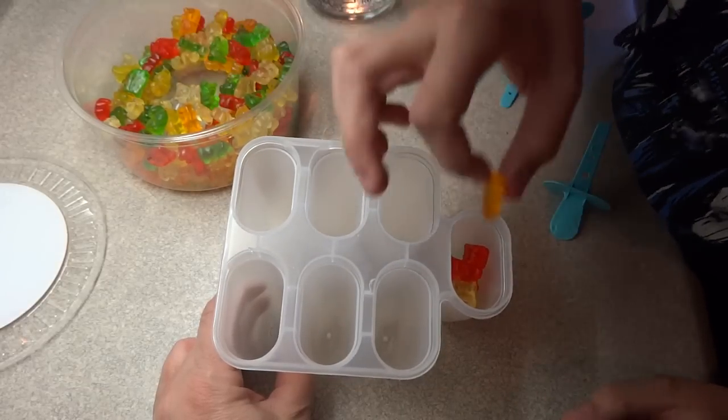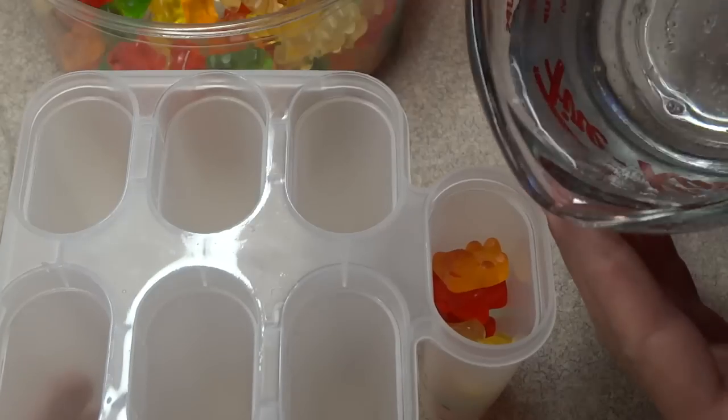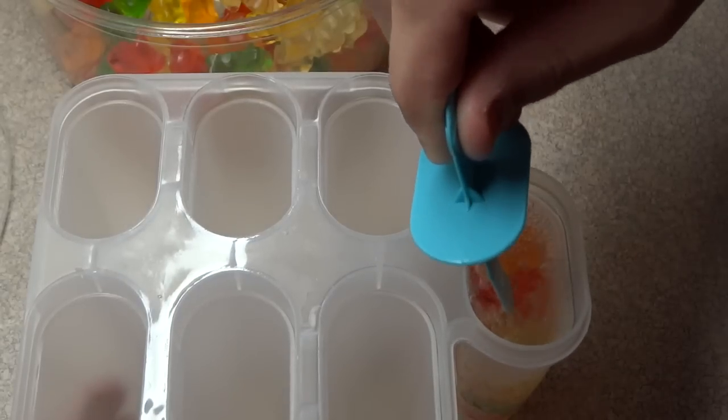Max is helping me out here. Place a few gummy bears in each of those little popsicle mold shapes, then fill it with Sprite, add the stick, and freeze it. I mean, it doesn't get any simpler than that.